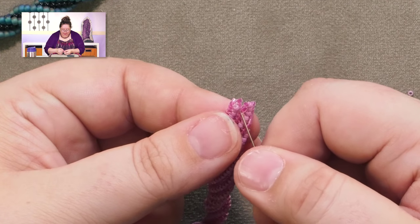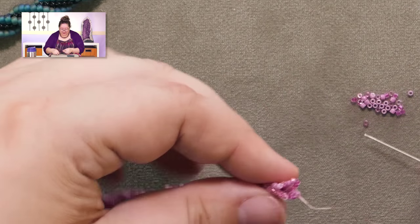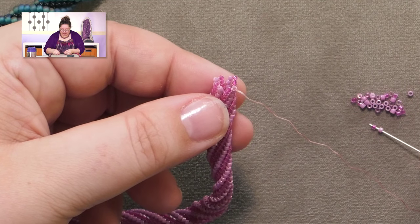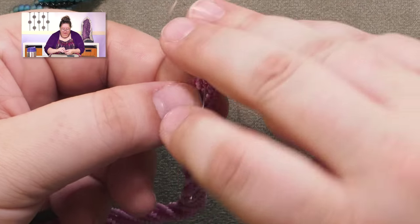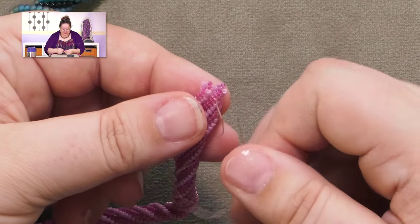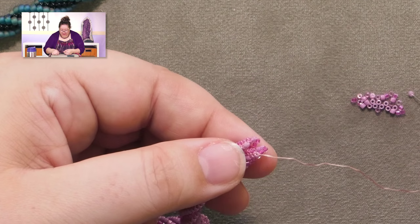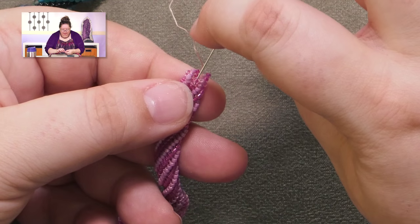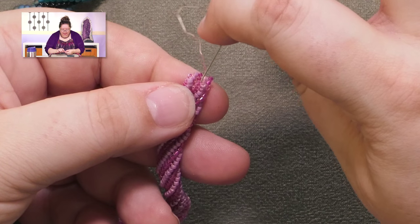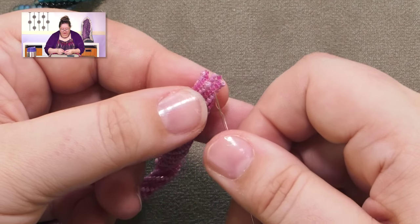It's funny to be working with thread again — I don't use thread too often, but it does have a nice feel to it. These days instead of using Nymo thread, my choice of thread would be OneG. It's a slightly better thread — it doesn't fray as much and it has springiness without being ridiculous.